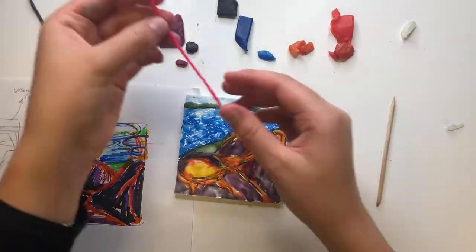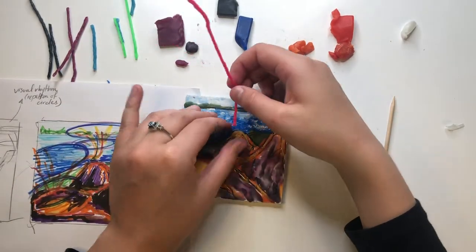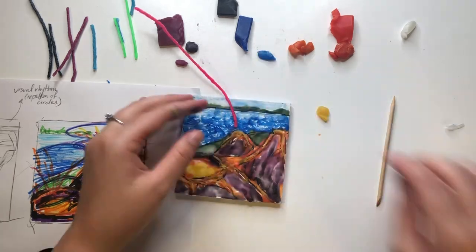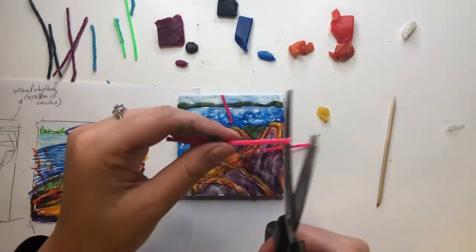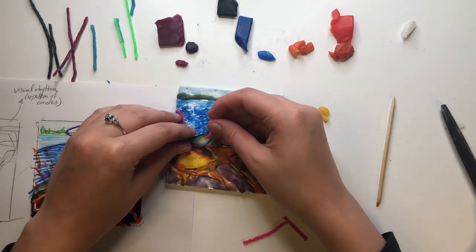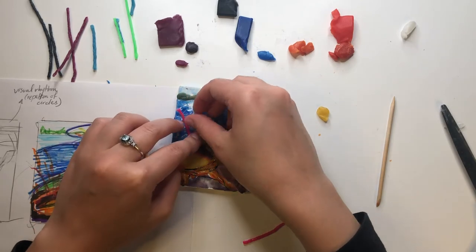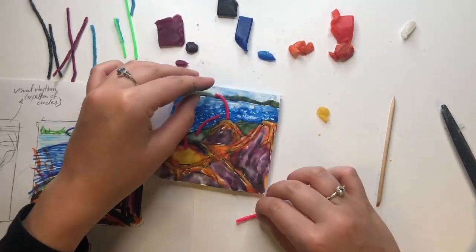If you have leftover wax-dipped yarns, these can be added to make certain elements of your composition pop out. They will stick directly to the board and the wax. You can use the wax-dipped yarns to depict movement to give your composition life, or as a frame to give your composition structure. Maybe the wax-dipped yarns are shooting off the board's surface — the possibilities are endless.